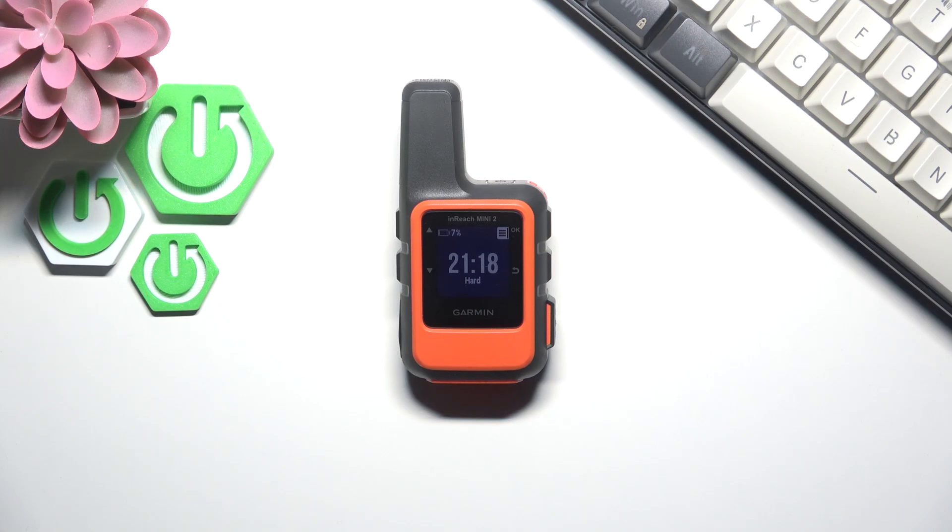Hello everyone, welcome back to Horde Reset Info channel. In today's video I'll show you how you can easily reset your Garmin inReach Mini 2.